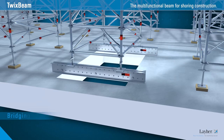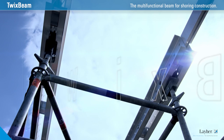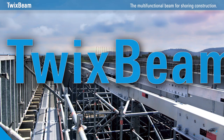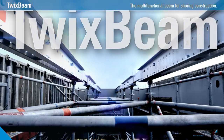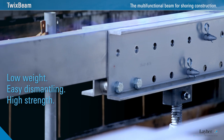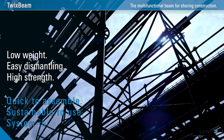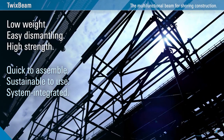The TwixBeam is used for bridging openings in concrete slabs. The TwixBeam has surprising variability and flexibility. It's low weight, easily dismantled and high strength, and integrated into the Liar system. That's what makes the TwixBeam so irresistible.